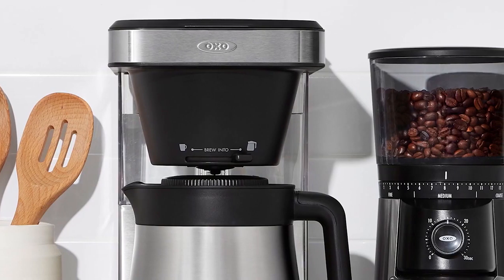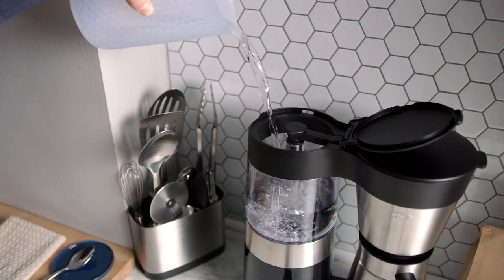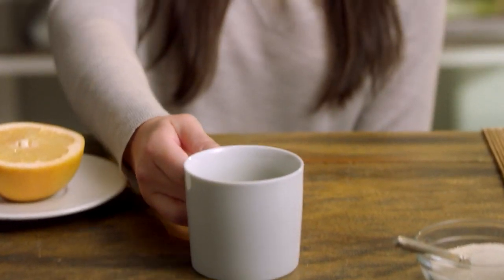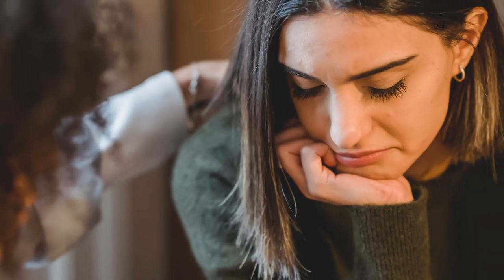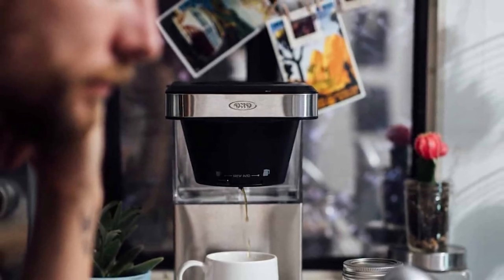This coffee maker is simple and incredibly easy to use, even if you have never used a coffee maker before. But there are a few drawbacks to keep in mind. It is designed to make eight cups of coffee, which may be too much for some individuals. Additionally, the coffee maker does not come with a built-in grinder, which may be a drawback for those who prefer freshly ground coffee.